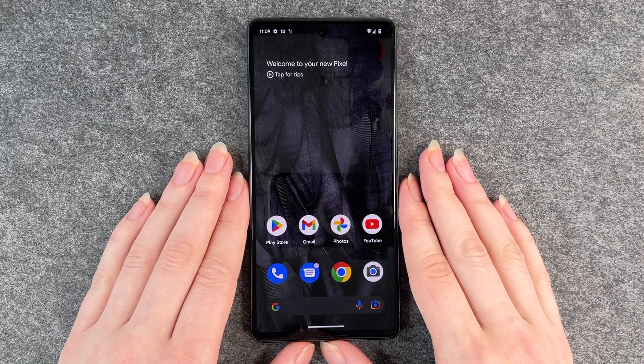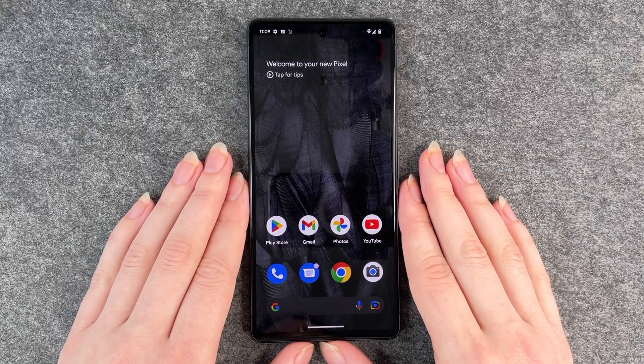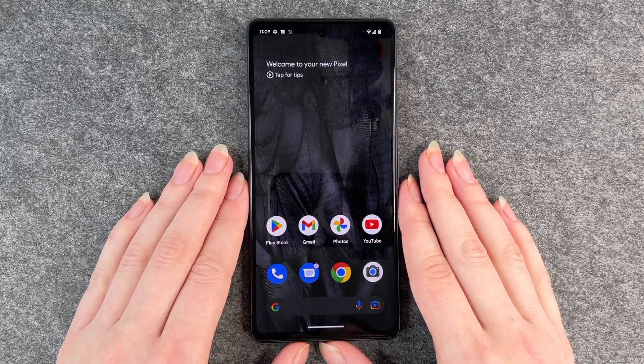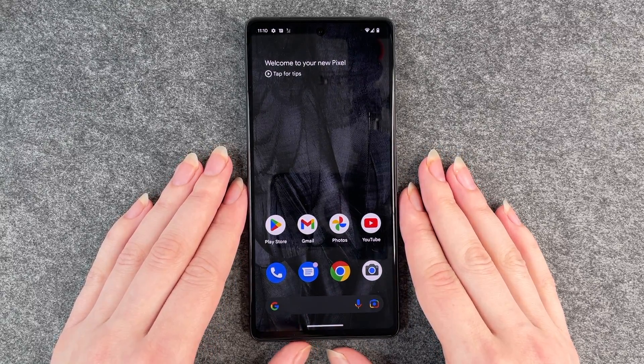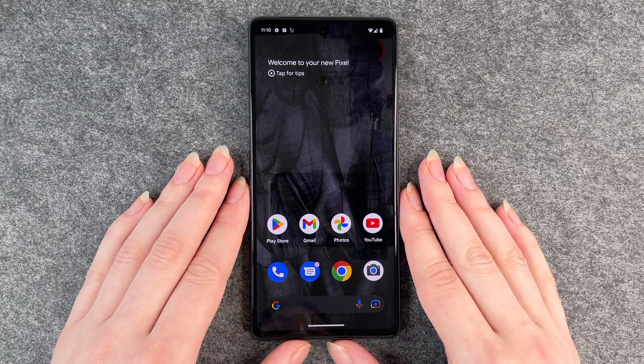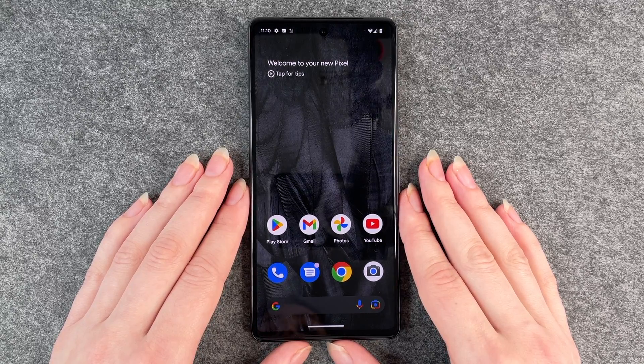Hello buddies, welcome back. It's Anne-Sophie and today I'm going to show you how you can set up a security lock like a password, a pin, or a pattern for your Google Pixel 7. You want to do that so that no random people can get to your phone and your data and all your other information that you keep on your phone.